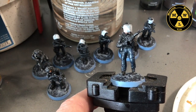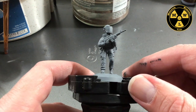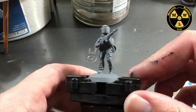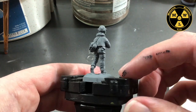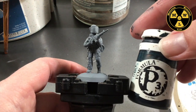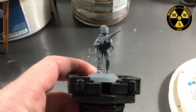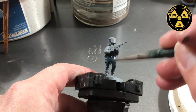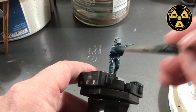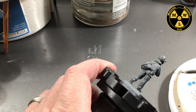Let's go ahead and get started. I've primed my model with Rustoleum Grey Primer — covered it pretty well; it sticks well to metal. Now I'm going to take some P3 Coal Black — it's kind of a bluish-black color — and we're just going to slop this on all over, just something to go over the Rustoleum Grey.